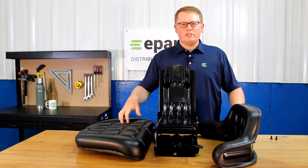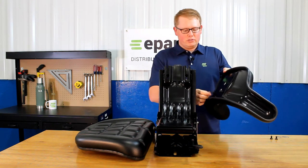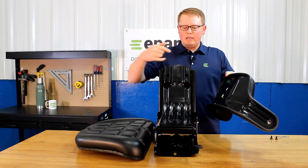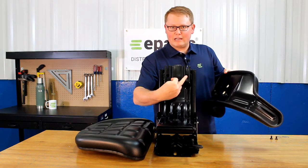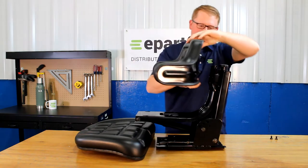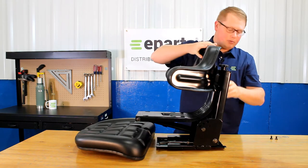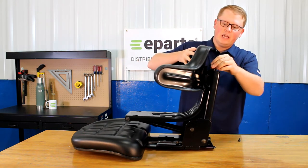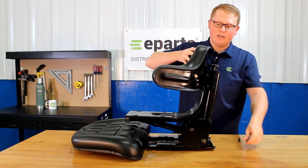In order to attach the seat cushions to the seat suspension, on the backrest cushion, take two bolts and just spin them into the backrest just to get the thread started. Then on the bottom two, put those bolts into the two slots found here. Take that seat cushion and put them in the holes there — it will slide down in place. Then you'll be able to take two more of the bolts and tighten the top two holes. Once you have all four of those bolts in place, you can tighten those.